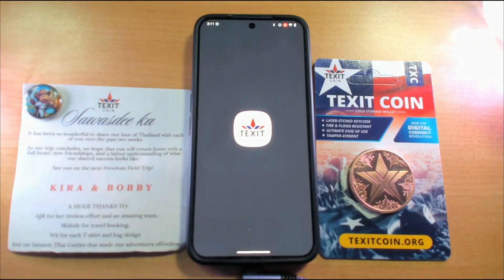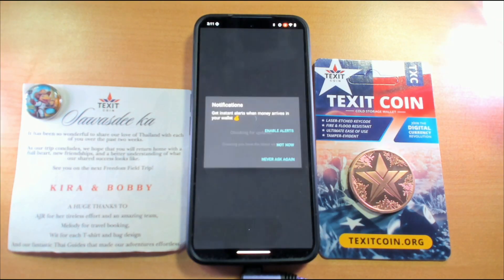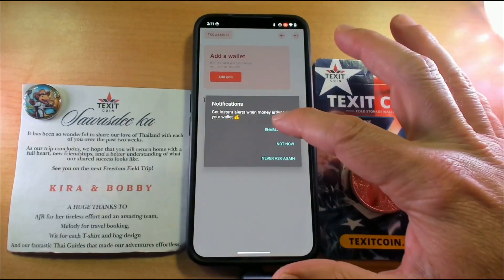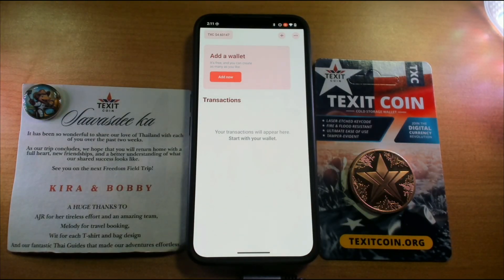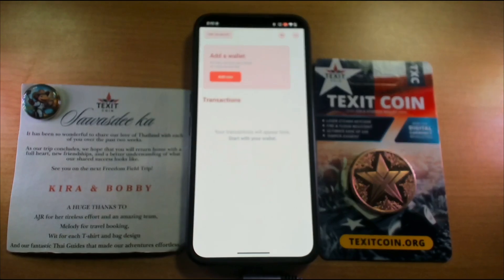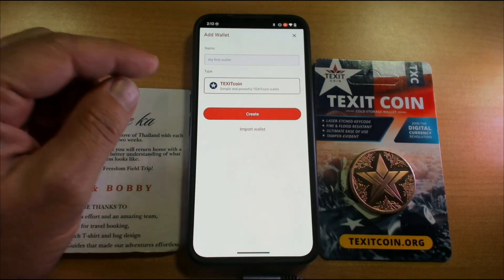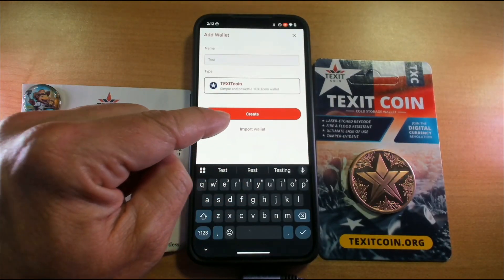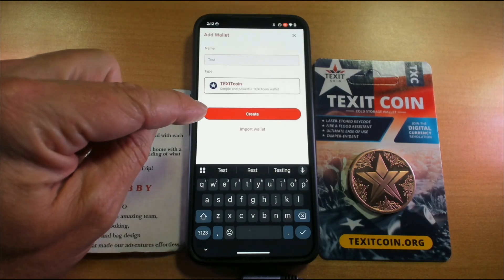Now we're going to go ahead and open it. I'm going to enable alerts — allow TXC to send notifications, allow. Now we can see right now TXC is $4.60. So we're going to add a wallet — you can create as many as you'd like. We're going to click add now. We're going to keep the name as my first wallet — let's just do test. I'm going to create a wallet. If you already have seed words, you could do import wallet, put in your 12 seed words and your wallet is there. So now I'm going to go to create.